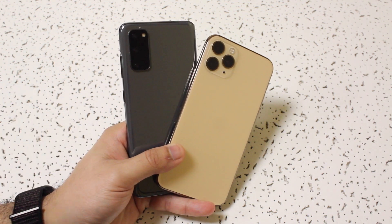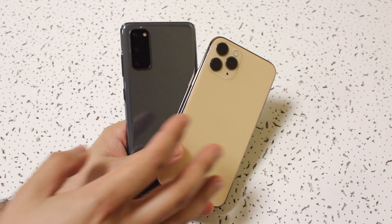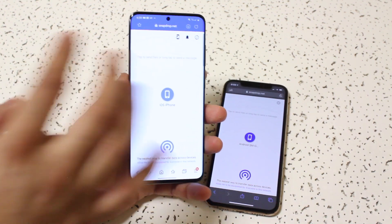I've talked about this method a couple weeks ago on this channel too, but I'll go ahead and show you exactly how to do it. You don't have to download any apps or anything. The first thing you want to do is go to this website, which is snapdrop.net, and you want to go on it on both devices.